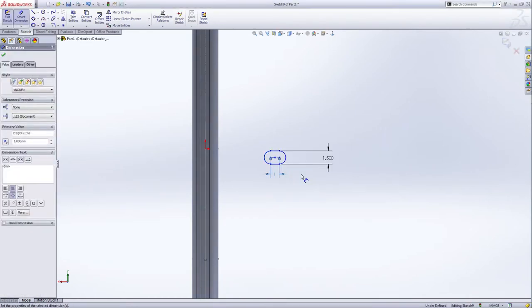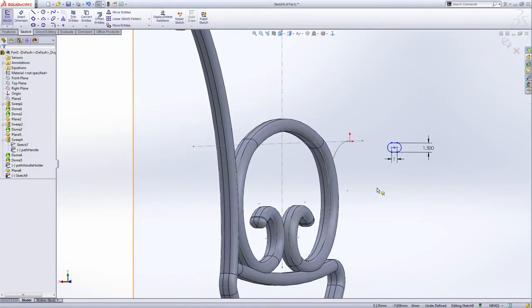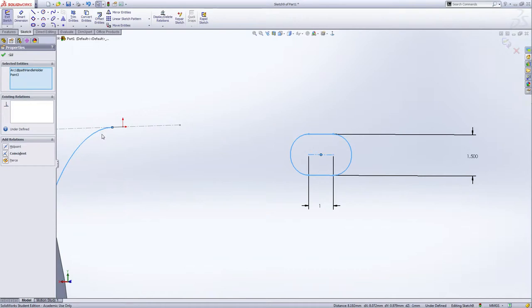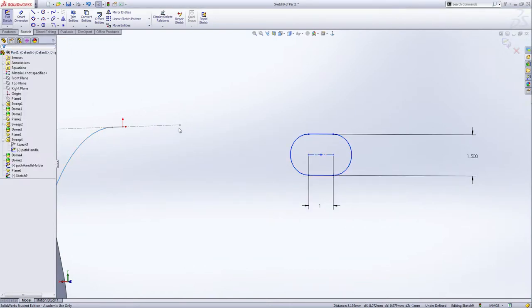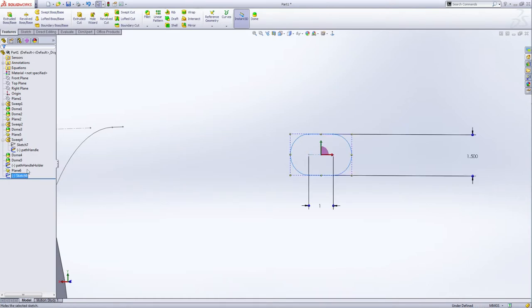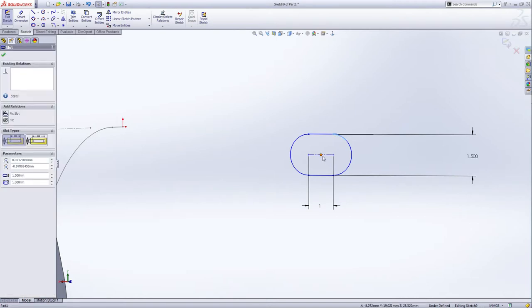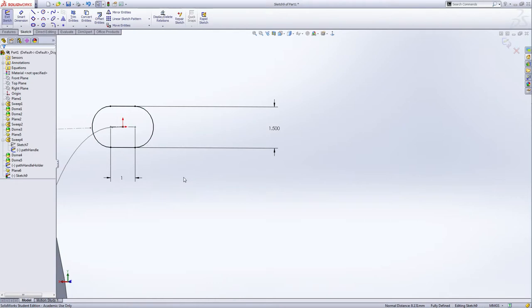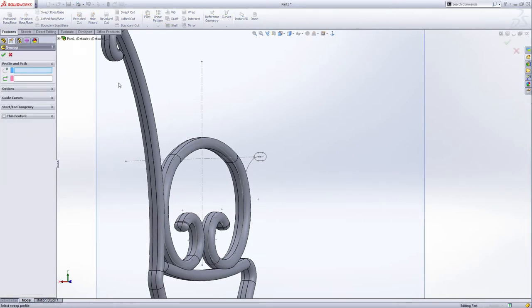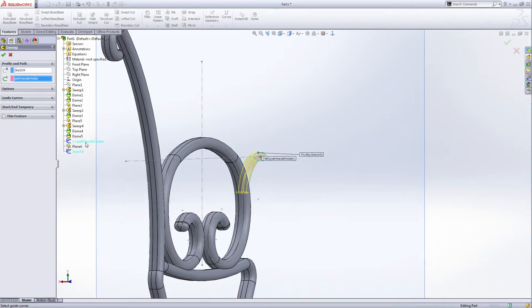This time also use the straight slot — a horizontal line. This time I want to make this branch a little bit thinner, so make it 1.5 millimeters, and the distance is one millimeter — also one millimeter. Rotate this a little bit, select the center, hold Control and select this line here — make them pierce. Check. Exit the sketch. Now make another sweep — this is the new sketch and this is the path handle holder. Green check.